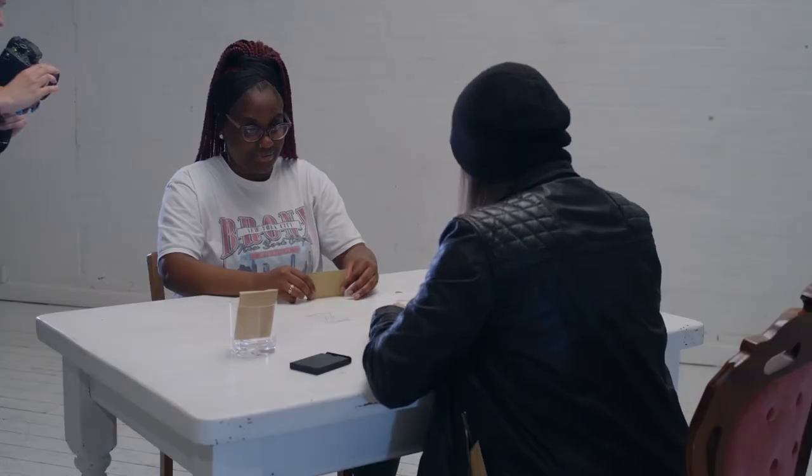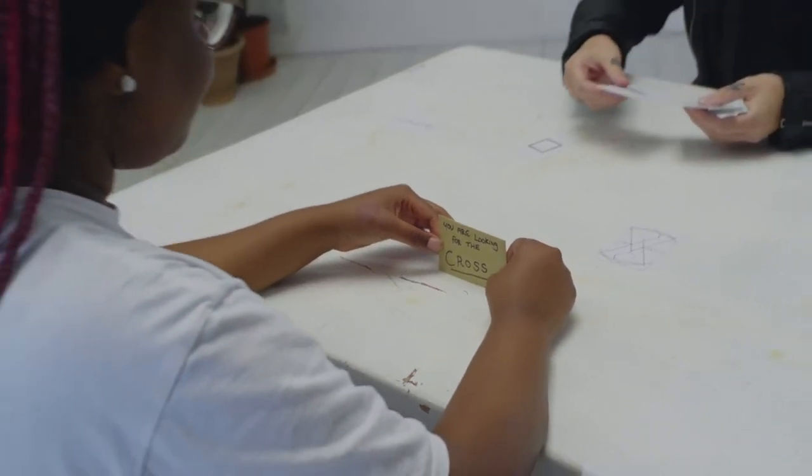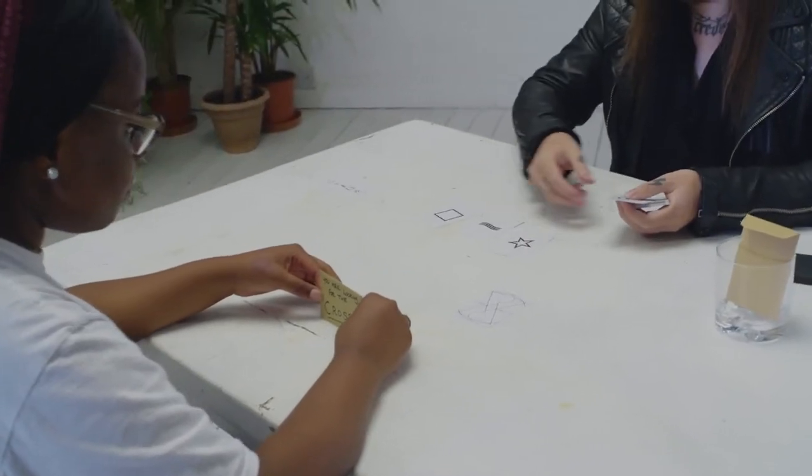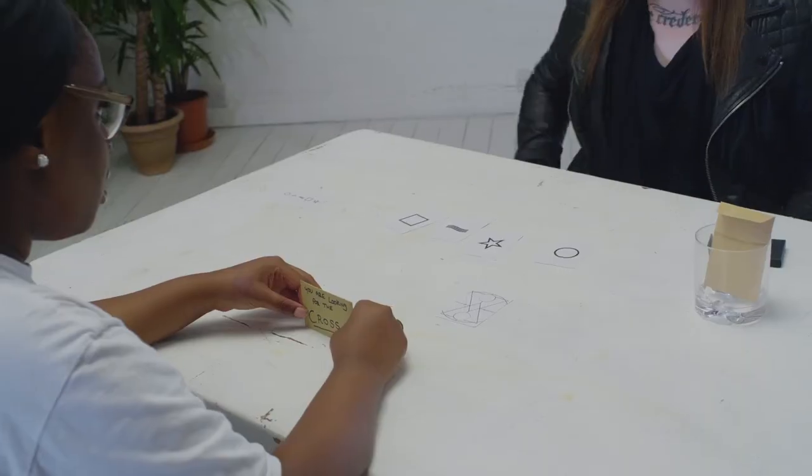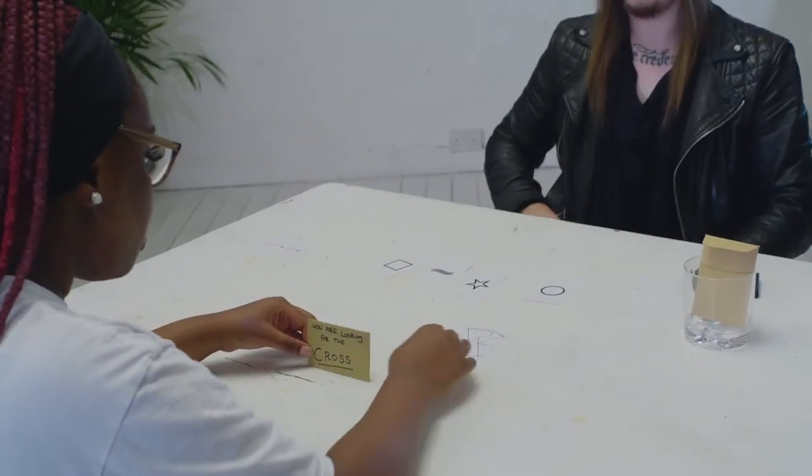You are looking for the cross. There's a square, waves, star, circle — one is missing. The card that you dropped it down on top of. Do you want it to the left?